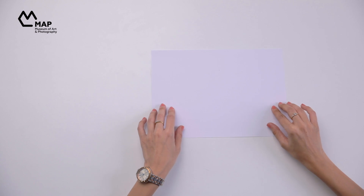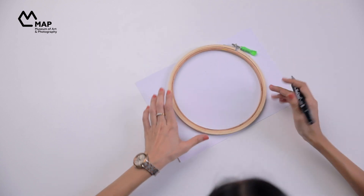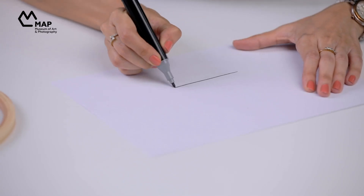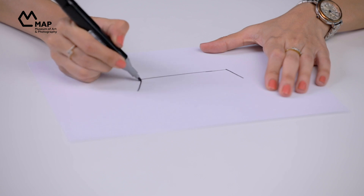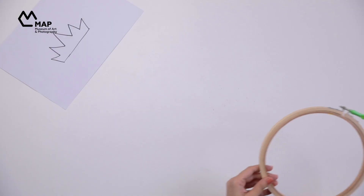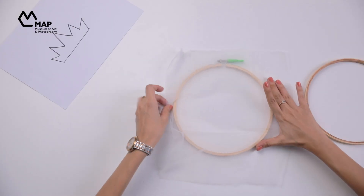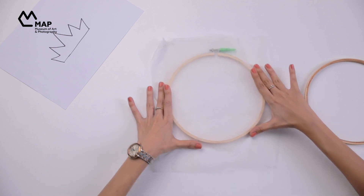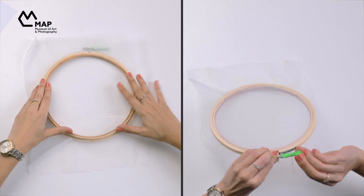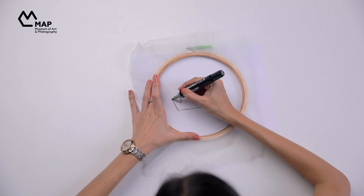First, take your paper, measure out the space using the hoop, and create your design inside that space. Now it's hoop time — stretch your fabric across the hoop and pull it from all sides to make it taut. Then place it face down on top of your paper and trace the design.